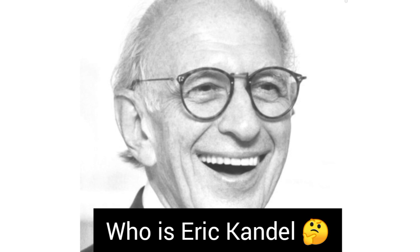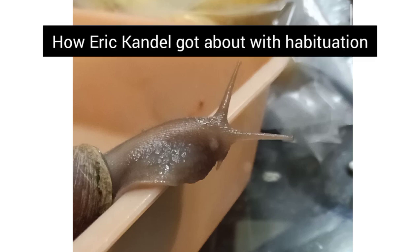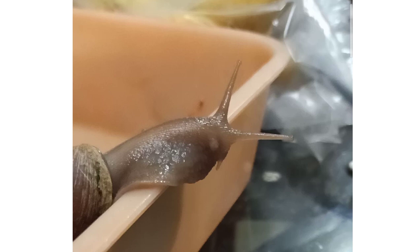This is Eric Kandel, and he studied the nervous system in the sea slug. His breakthrough came in 1970 and he was subsequently awarded the Nobel Prize in 2000. His experiment was based on learning and memory — he made the slug habituate to touches, and then resensitized it by giving a small shock to its gills, reactivating its defensive systems.